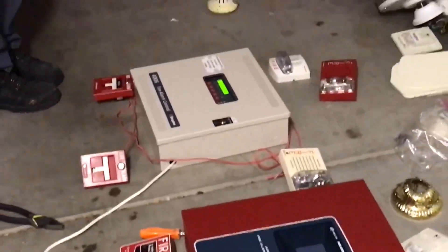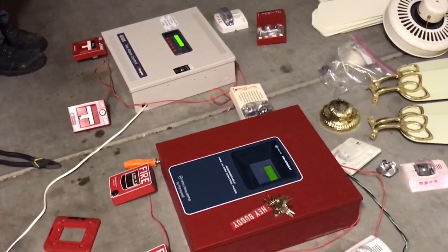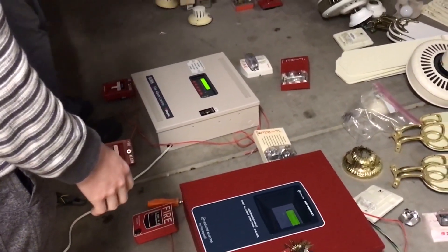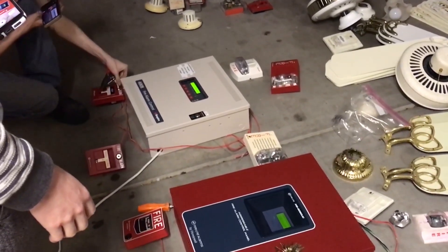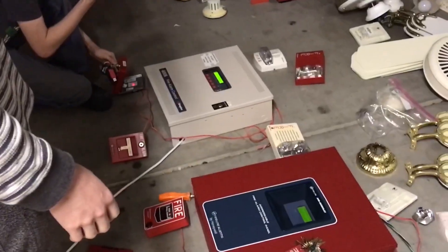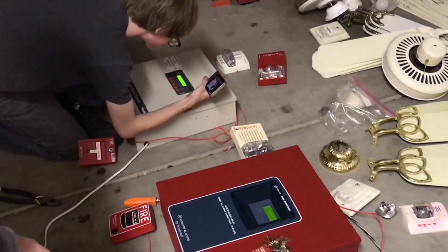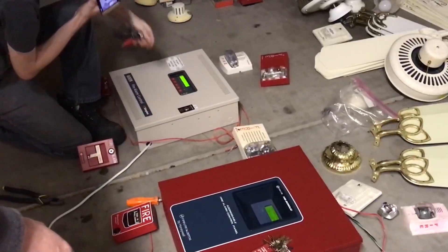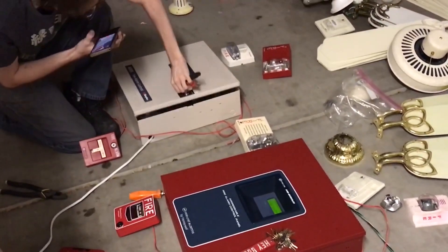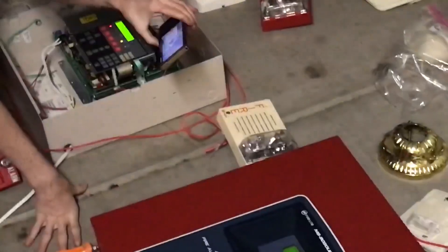So I think we're going to start off with the Simplex system. All right, I'm going to do this Playboy style real quick. All right, here we go. I'm going to go ahead and pull my system.